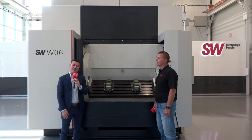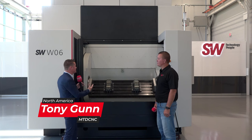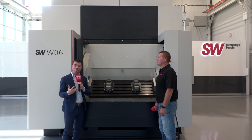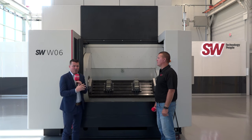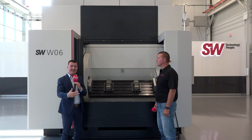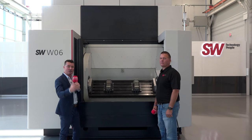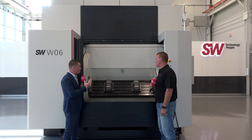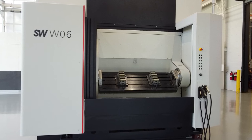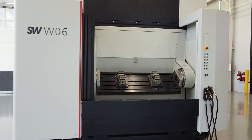Hello my friends and welcome back to another episode of MTD CNC North America. I am here in Michigan at SW North America with my buddy Mark and we're going to learn a bit more about the SW machines and how they can help benefit you — dual machines, quad machines, running independent, the way the tool changer works, the way the pallet change works, the way you can keep running day in and day out. Mark's the expert; I'm just here to learn with you guys.